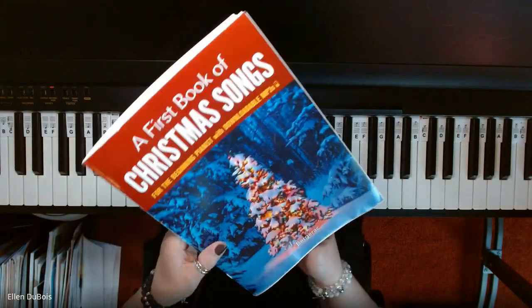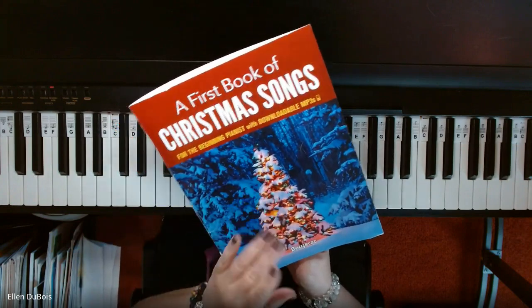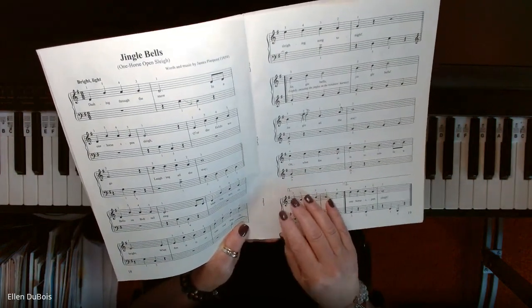And if you've watched my other videos, I like to call this for the beginning-intermediate pianist, or intermediate, because you are reading off the grand staff. So it really depends upon where you're at in your musical journey.